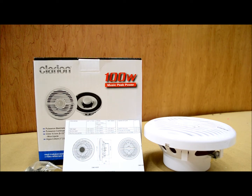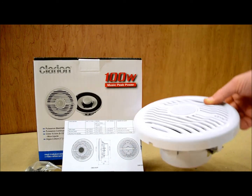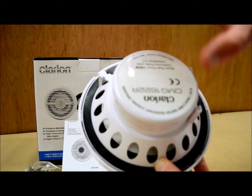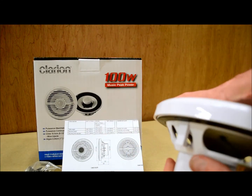The grill height, which is of no significance, is 0.94 inches — basically an inch. The mounting depth is 2.32 inches. Now the actual hole cutout diameter for the back of the speaker, to actually get it in there, is going to be 5¾ exactly. So exactly 5¾ inches is what you need to mount the speaker correctly in your boat so everything will line up and be fine.